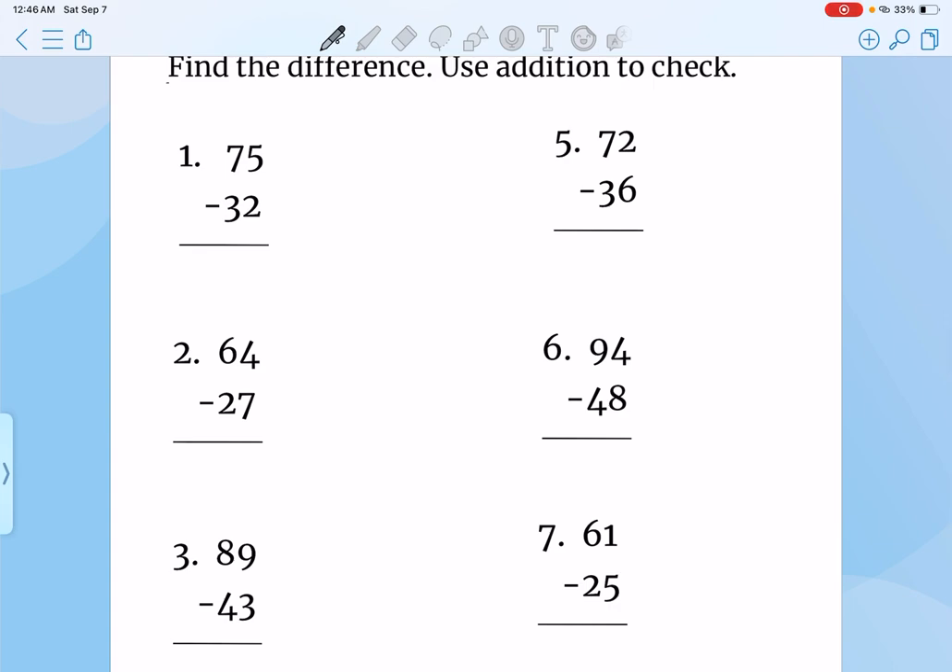Find the difference using addition to check. It's the same exact thing, but this time we're just subtracting. So it would be 75 minus 32 — that's 3, and then 7 minus 3, that's 4. So your answer is 43. Use addition to check means whatever this number is, we add it to this number so we can make sure we get this number. So it would be 43 plus 32, and it would be 75.